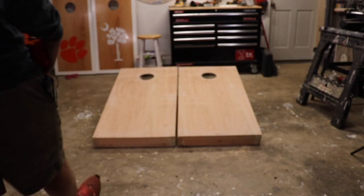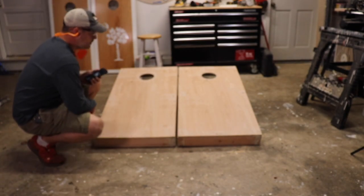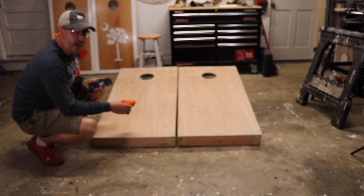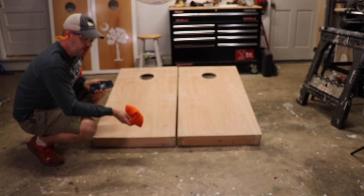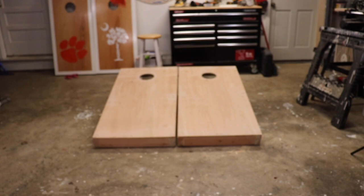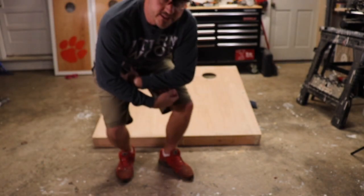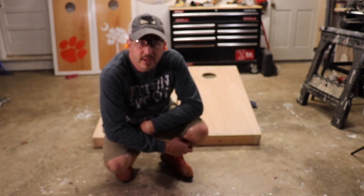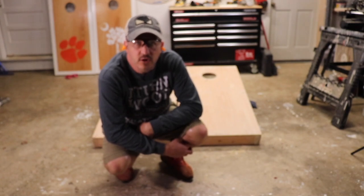We have the completed set of cornhole boards — birch tops. They are ready to be painted, ready to be stained, or anything you would like to do with them. Put your favorite sports theme on them. I got two hole-in-ones — I'll take that! Anthony from Carolina Design with Wood, thank you for spending this time with me and showing you how to make cornhole boards from scratch in your own garage.